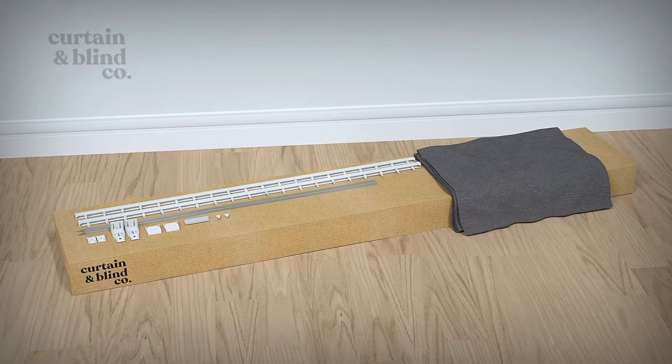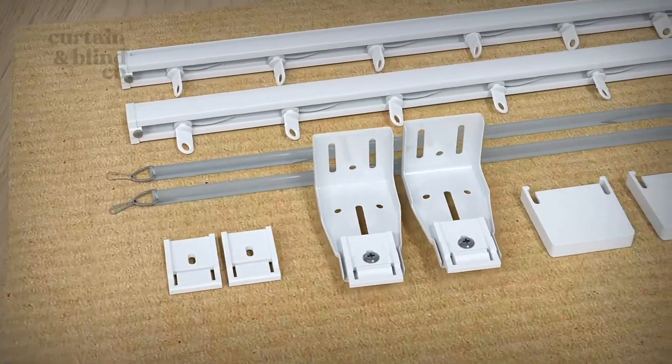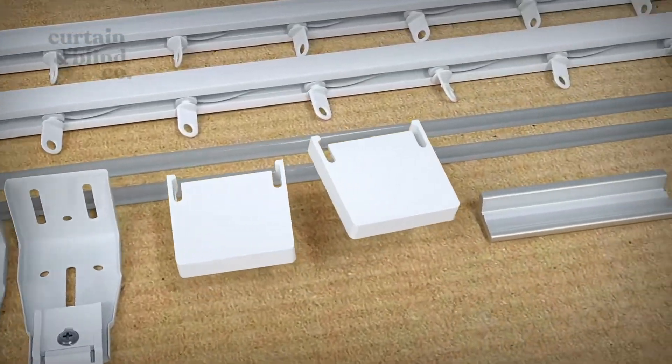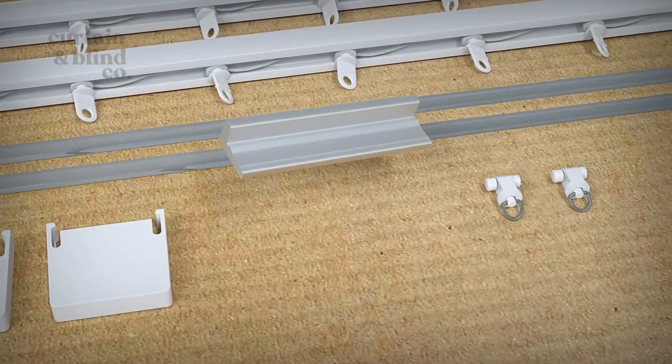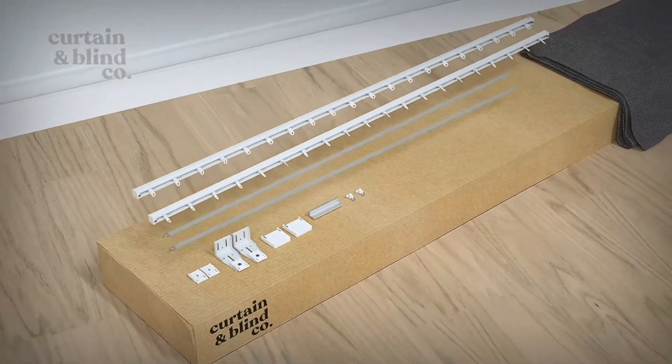Check you have all the parts required to complete the installation. In each pack, you should have top fix or face fix brackets, face fix bracket caps, a track joiner if your track is split, extra pinch pleat runners, and your track and hand wand.